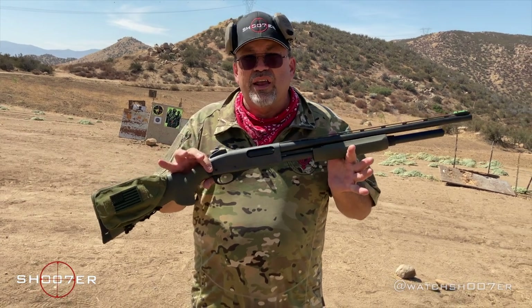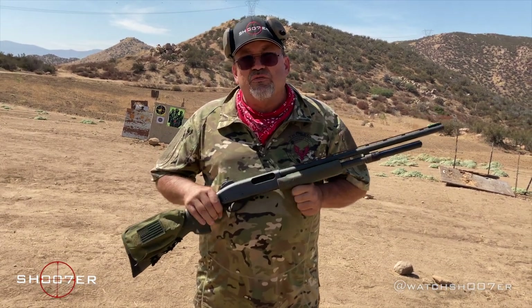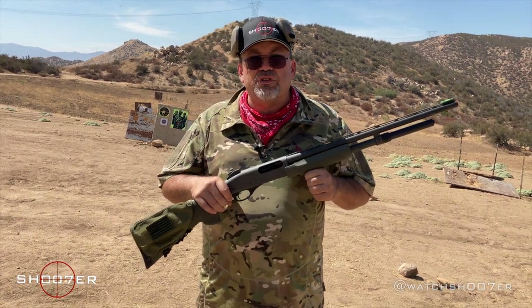This one here happens to be a 20 gauge. I really like the 20 gauge as a defense gun for the sole reason that everybody in the family can handle it. A 20 is not going to leave you bruised. It's going to give you a really good payload, it's going to take care of business, and it's not going to make you deaf if you happen to fire it inside.